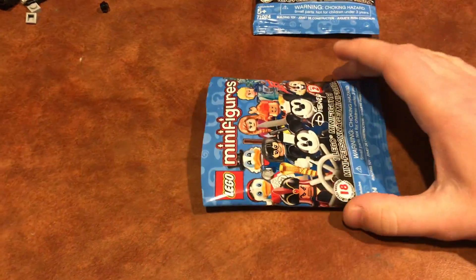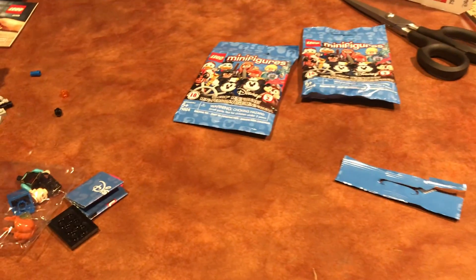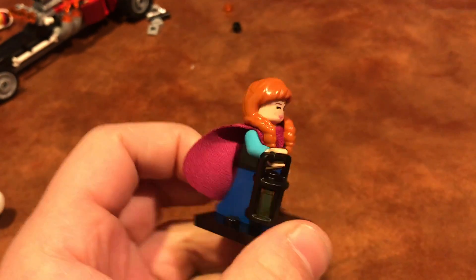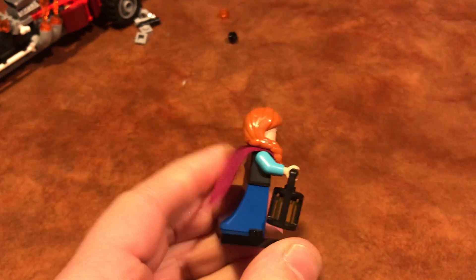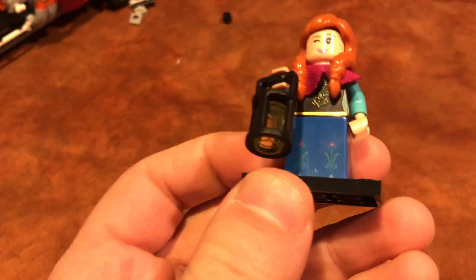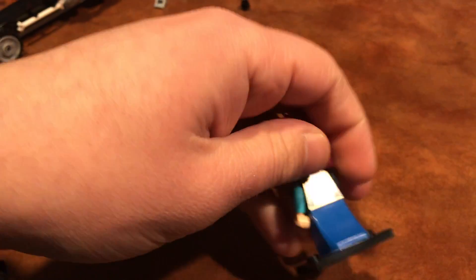I also decided to get some minifigure bags. I was searching for a couple of specific figures — two of them I got, but the one I've really been looking for I just couldn't find. As you'll know from the title, I'm looking for Hercules from the Disney movie, which is one of my favorite Disney movies. That figure looks awesome. I spent like 30 minutes looking, missed my bus, but just couldn't get him.